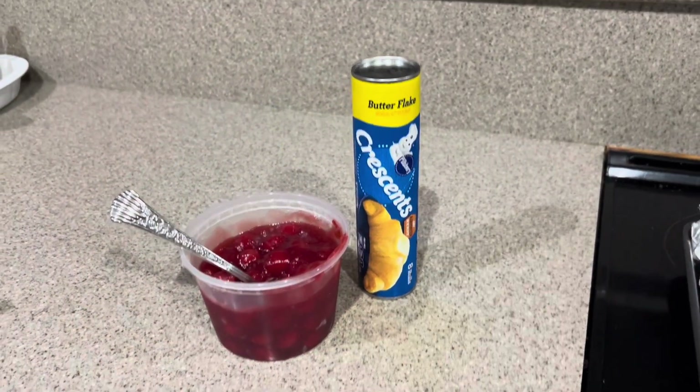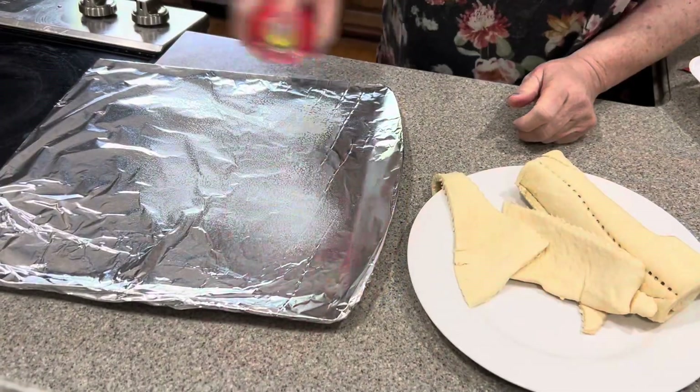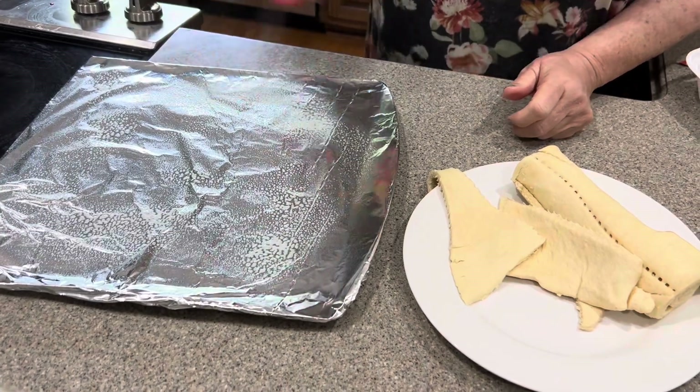Good morning, it's breakfast time. First, we always spray the pan so it doesn't stick.